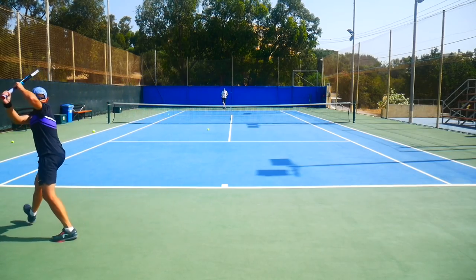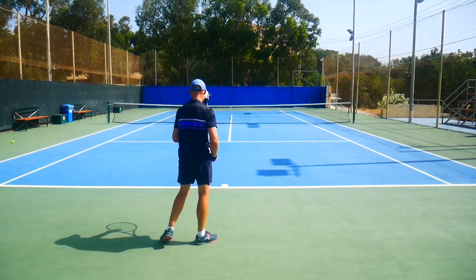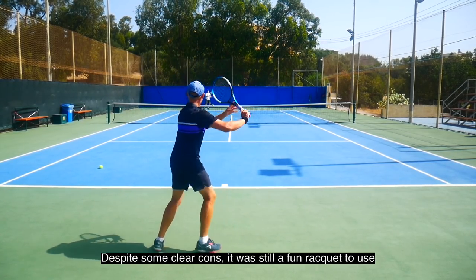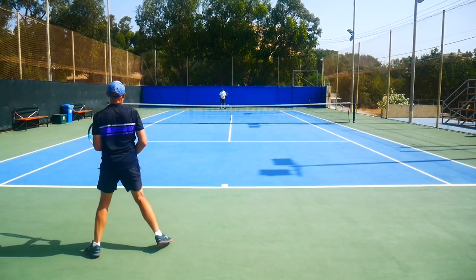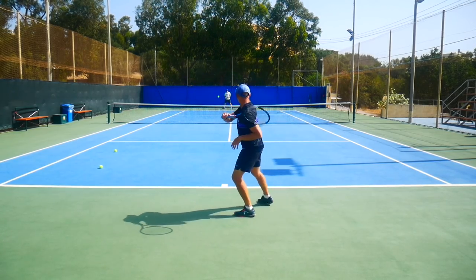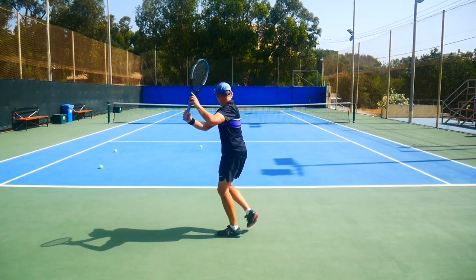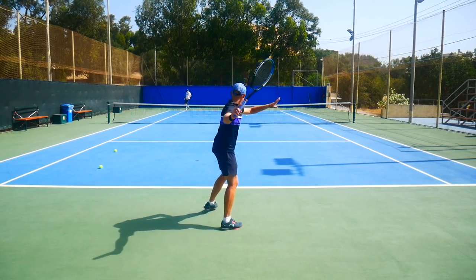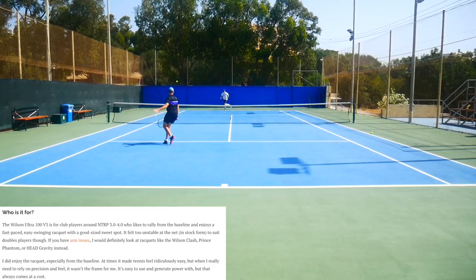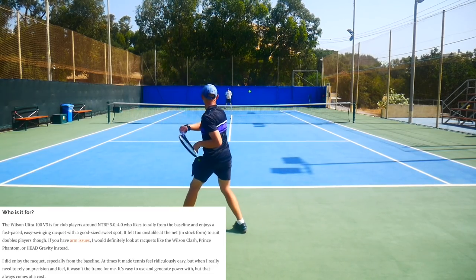So this racket is pretty decent — I could not discount that I actually enjoyed hitting with it, more than I thought. Even the guy who lent it to me said he didn't like it from the backhand at all, but personally I thought it was pretty fun and easy swinging. For players looking for a fast-paced, easy swinging racket with a good-sized sweet spot, this is pretty decent. It felt a bit too unstable at the net, and I wouldn't recommend it to a doubles player without customization. If you have arm issues, I would definitely look at other rackets — the Wilson Clash, Prince Phantom line, and Head Gravity, for example. An enjoyable racket: easy to swing, easy to use, easy to get power. Makes tennis feel a bit easier. But if you like finesse, precision, and feel, it's not the frame for you.